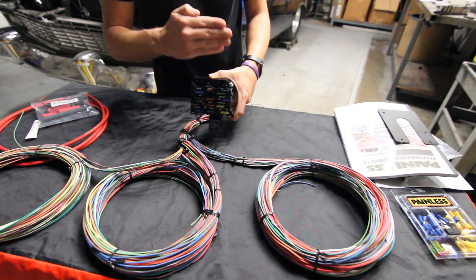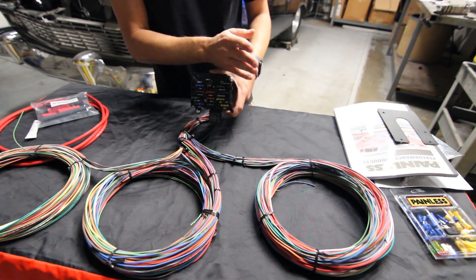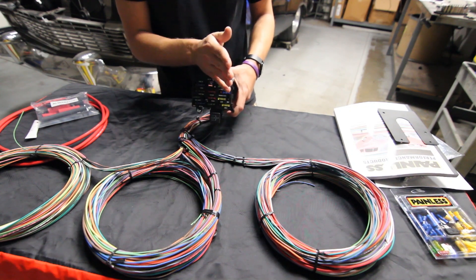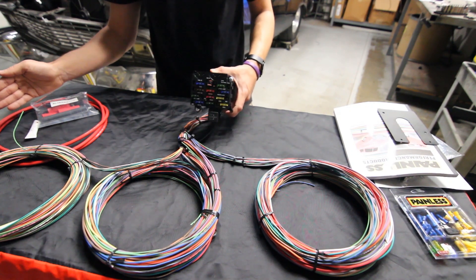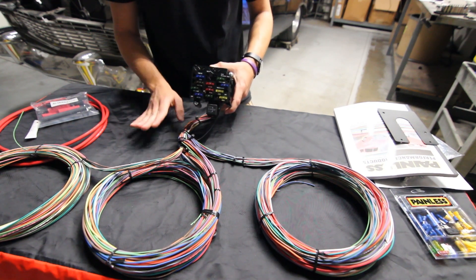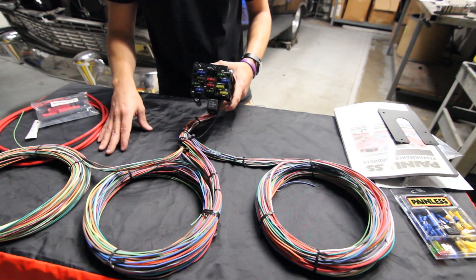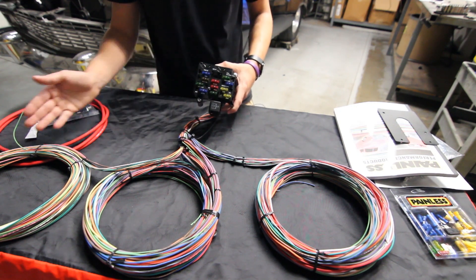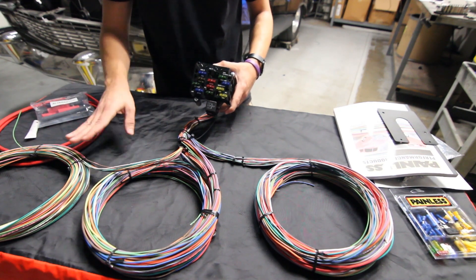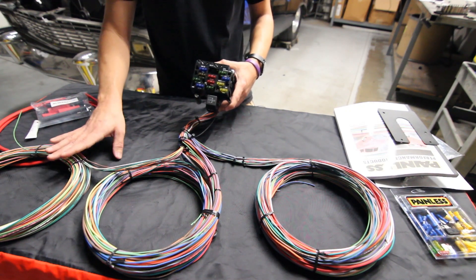We give you 18 feet of wire from the firewall forward, so you have tons of wire to route, custom route, hide, cut to length — do what you need to do. We give you 22 feet going back, which will cover pretty much any car you're going to put it in. We do offer wire by itself in 25 and 50-foot increments if you're doing a longer vehicle and need to extend it.